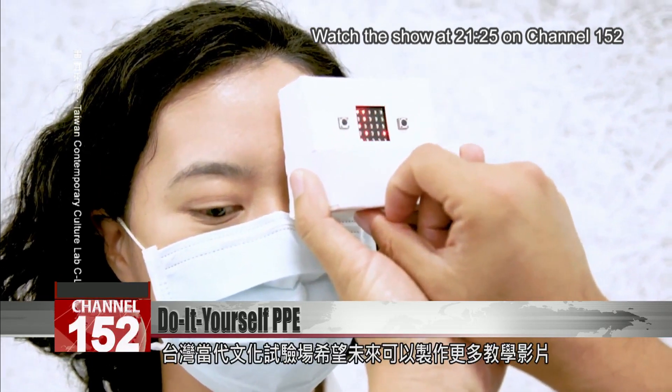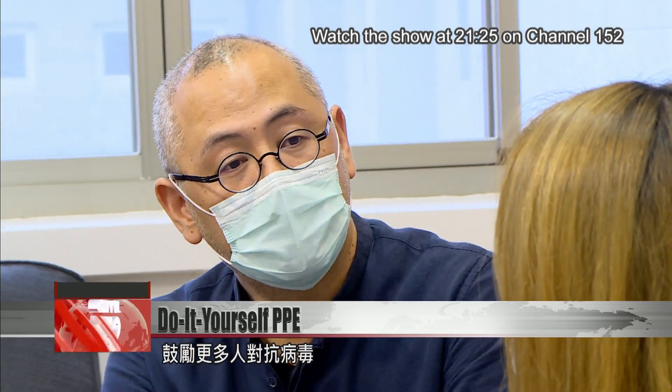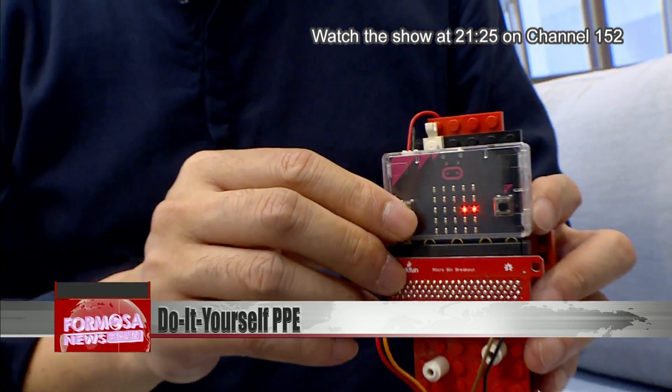C-Lab hopes to create more tutorials in the future and to empower more people to take action in the global fight against the virus. Reporting for MOCT News, Stephanie Yang and Wang Wenxi in Taipei.